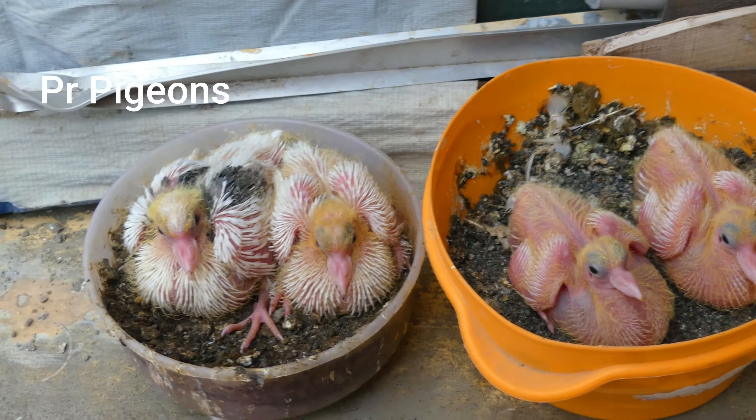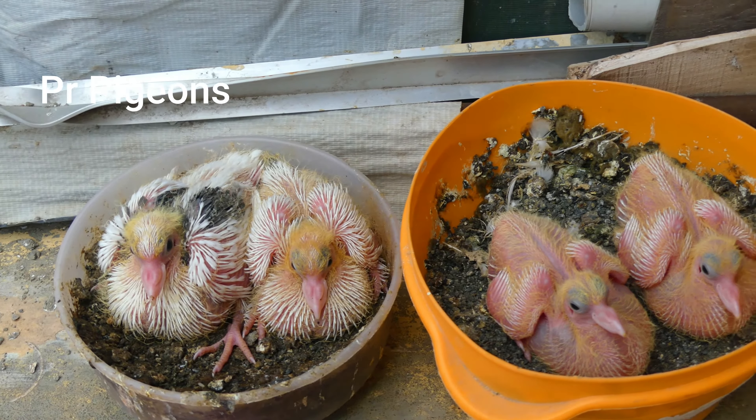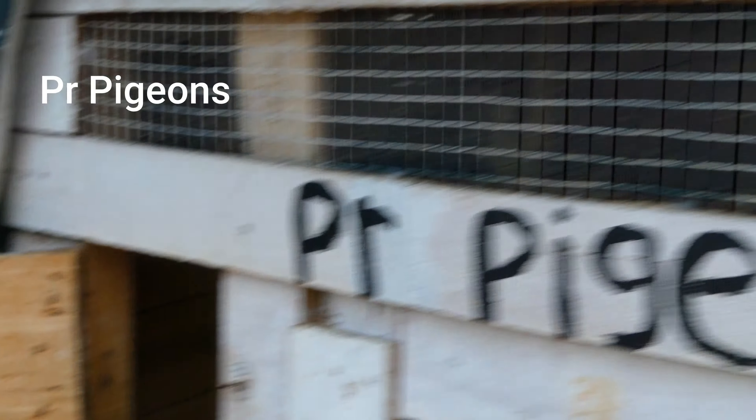Now we have to add a little bit — we have to add 2 different colors. We are going to add a little color. We are going to add some color.